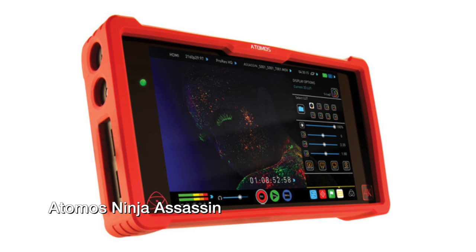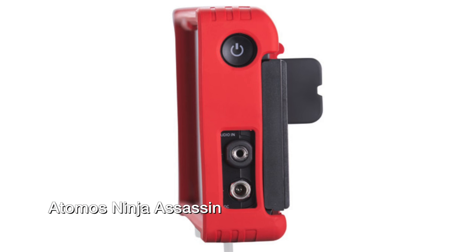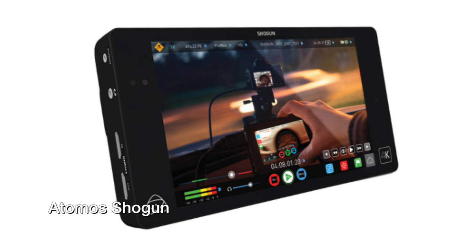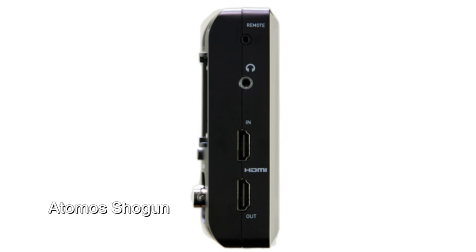The Atomos Ninja Assassin is the first Atomos product I've tested where it gives me exactly what I want, not more than I need, at a price that makes sense. It's essentially a decontented version of their Shogun, but it's been decontented in exactly the way it makes sense for me, and I suspect a lot of other Planet 5D readers.